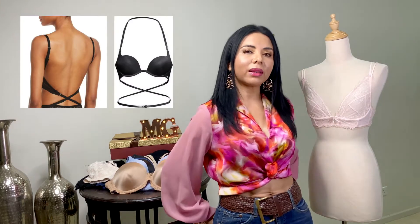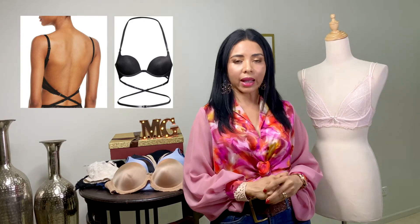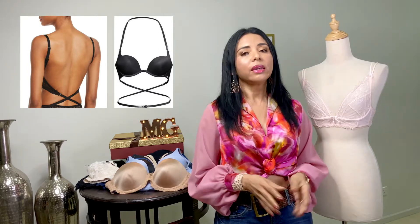Seguimos con el Open Back. Este es un brasier cruzado en la parte de atrás, para esos escotes profundos sumamente elegantes. El cruce es debajo de las cinturas. Es recomendado para bustos pequeños y medianos.